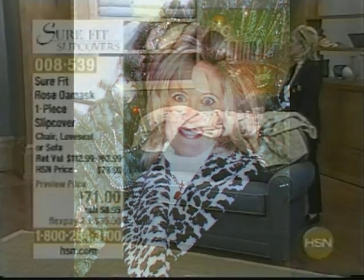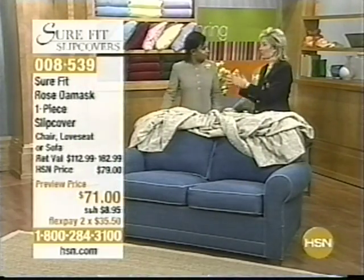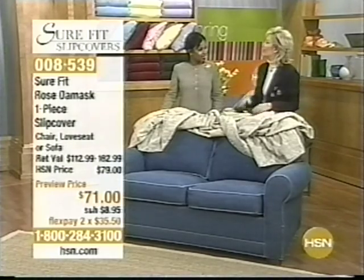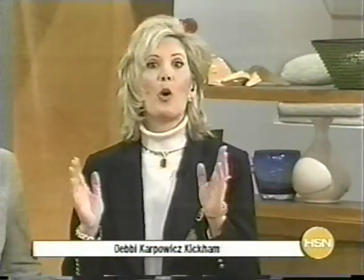I'd like to take a chance to introduce our guest. Her name is Debbie Kickham, and Debbie is the former editor of Robb Report, the luxury magazine for millionaires. She is the mastermind of the world's first decorate-for-less designer show house called My Faux Chateau. Debbie is also the best-selling author of two books, and she's here today to help us redecorate our furniture. Nice to have you here. I'm here to show you how with SureFit's slipcovers, you will transform not only your living room but your entire life, because they are machine washable.